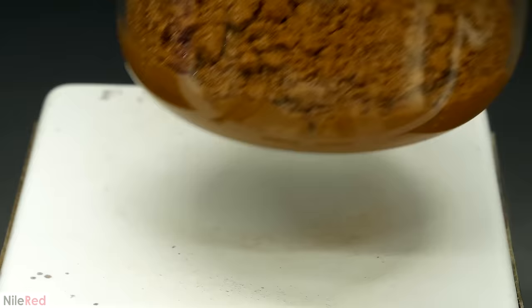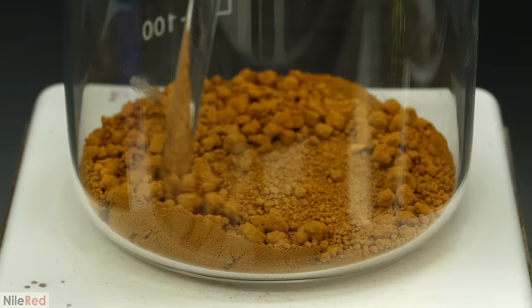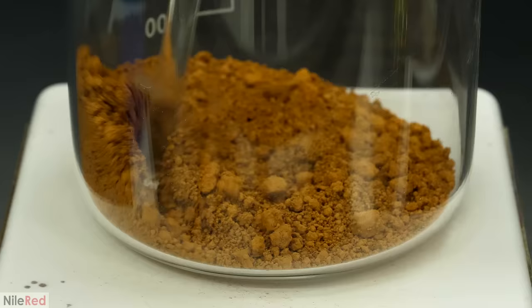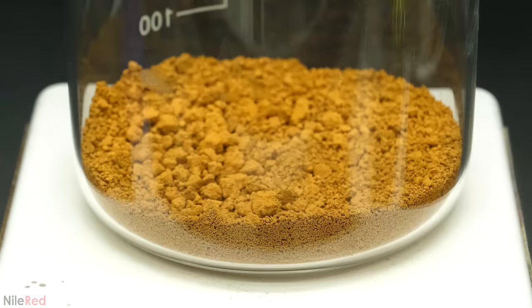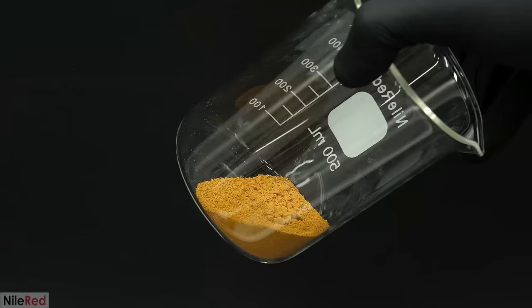I poured off as much of the water as I could, and then I put it back on the hot plate to dry it. When most of the water was gone, I mixed it around a bit and I let it sit on the hot plate for another several minutes, occasionally stirring it, and eventually I was left with a really dry powder. This was more gold than I had ever held in my life, and when I weighed it, it came out to be about 75 grams.